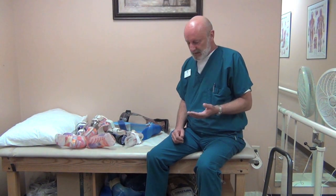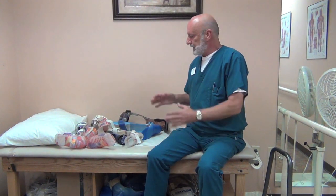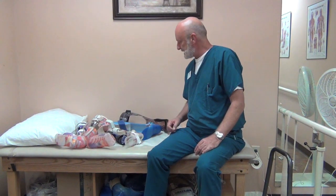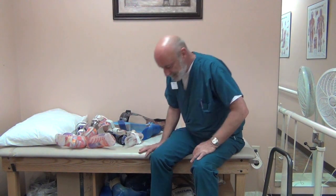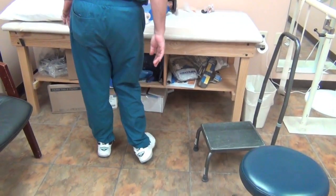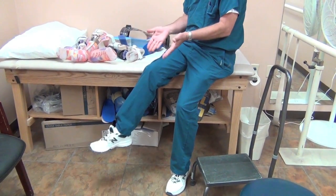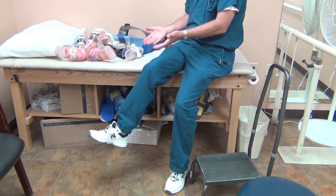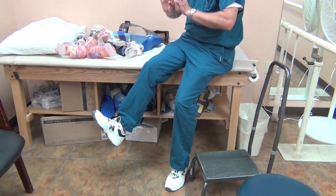When it comes to AFOs — ankle foot orthoses — meaning you have deficits affecting ankle motion and strength, there are a myriad of designs. Basically, you design the brace based on the deficit. We're talking about medial-lateral or side-to-side instabilities, and also dorsiflexion and plantar flexion. Dorsiflexion is the motion of the foot and toes coming up; plantar flexion is the toes going down or pushing off.